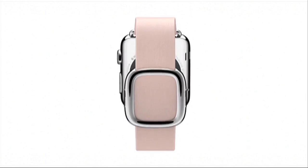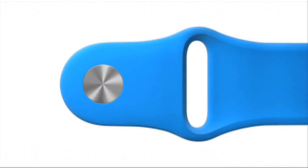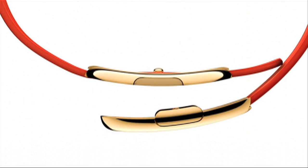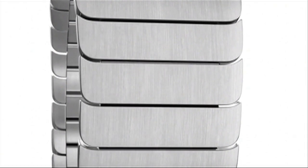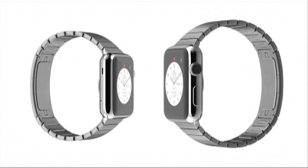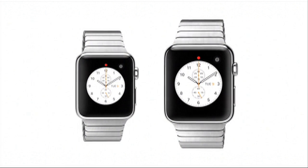We have designed six different straps: the sport band, the leather loop, the supple handcrafted leather modern buckle, the simple leather classic buckle, the Milanese loop, and the stainless steel link bracelet. And of course, we knew one size wouldn't fit everyone, so we've also developed a smaller watch with matching smaller straps.